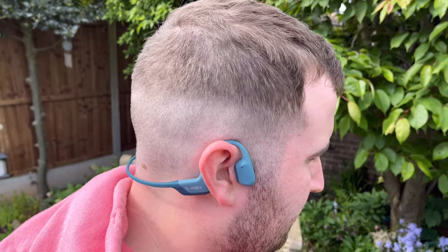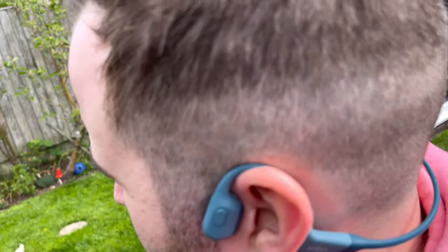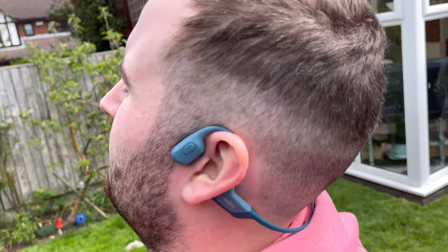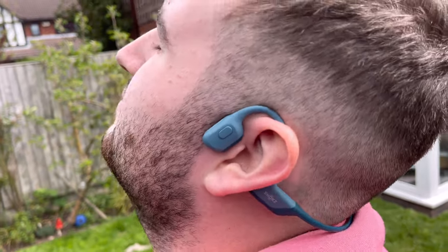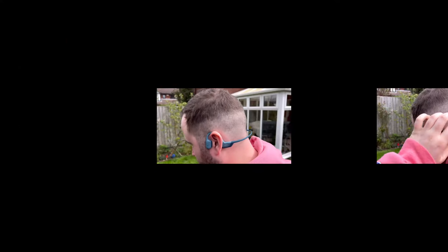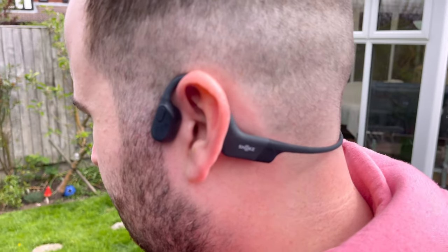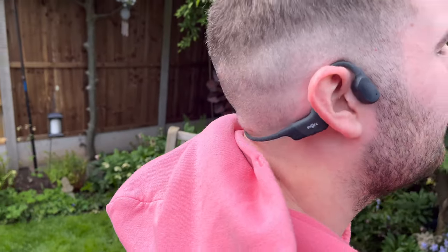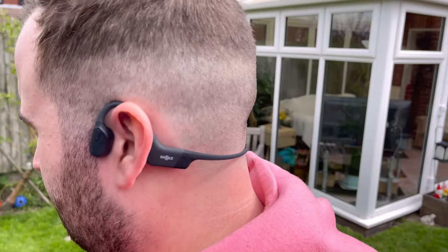This is Griff wearing the Open Run Pros — you can see the gap behind the head. Tilt your head back, and you can see what happens; some people might find that presses on their clothing. Now these are the Open Run Minis — you can see they touch the back of the head more closely. What do they feel like? A lot better. That underlines my theory that these minis should be the standard size and the old size should be a large.